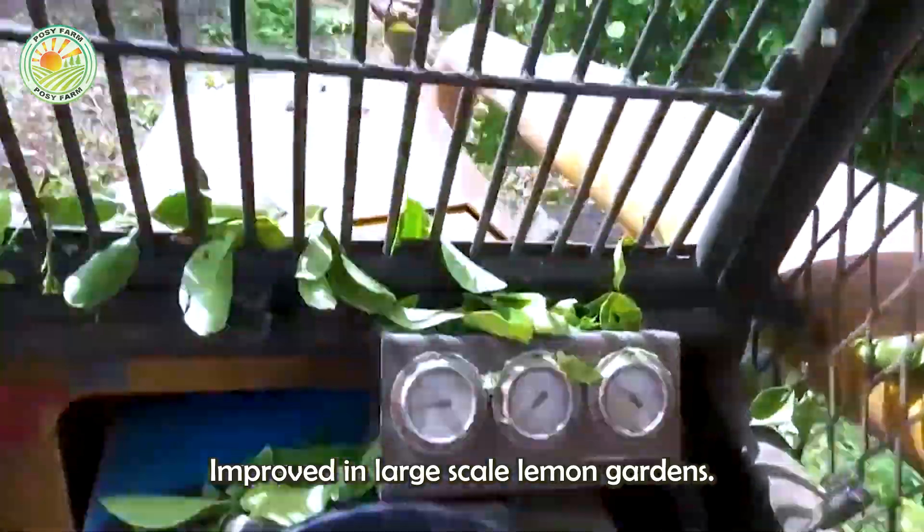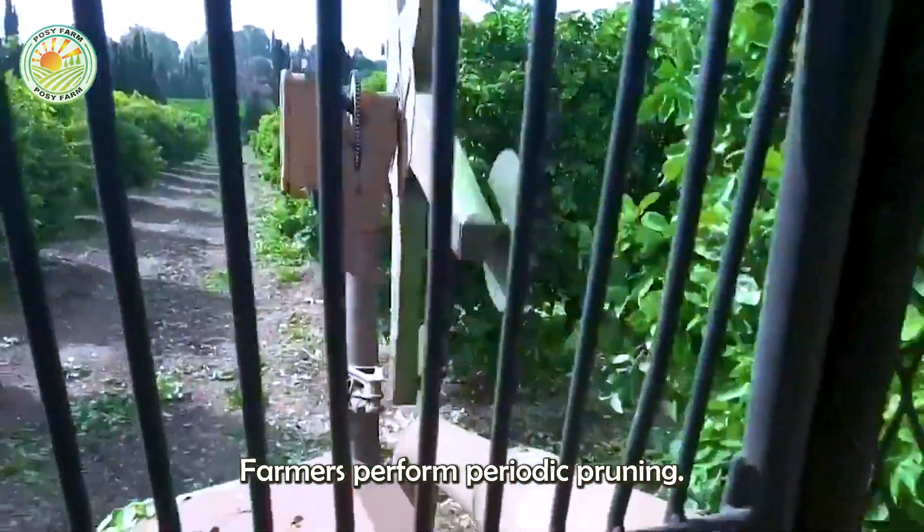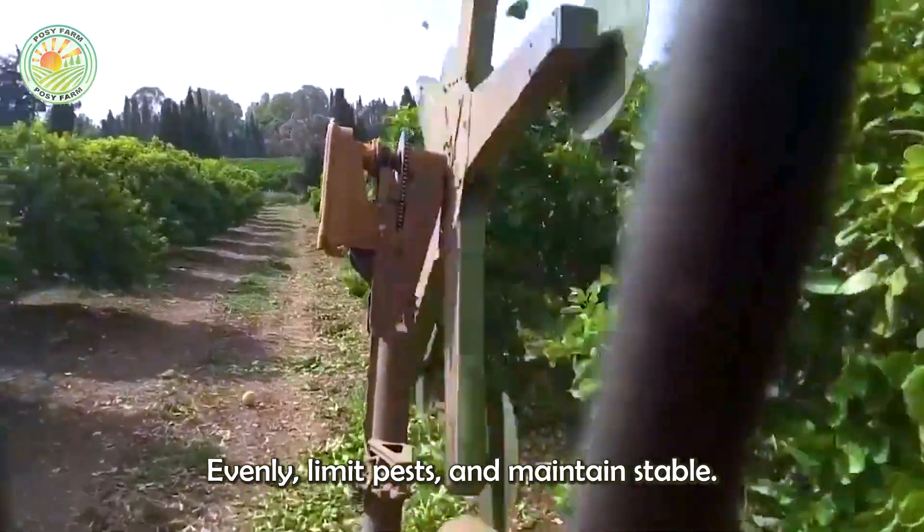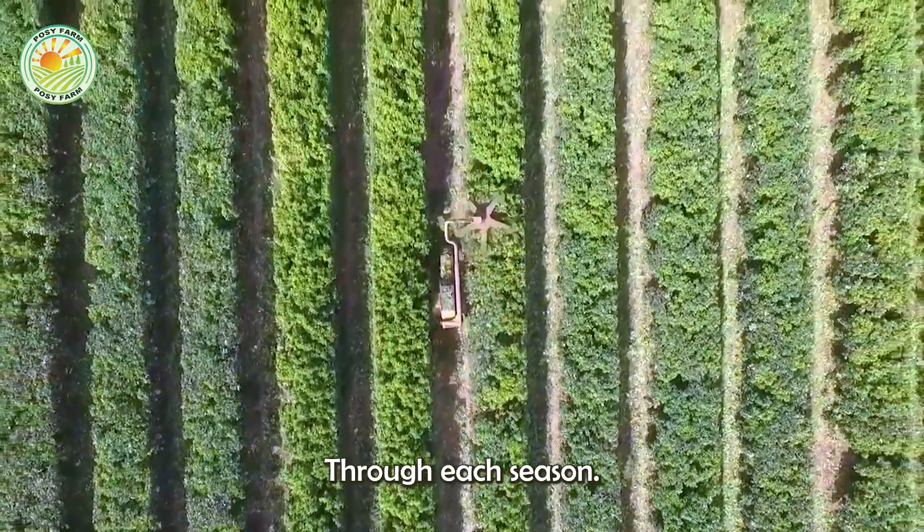In large-scale lemon gardens, farmers perform periodic pruning with machines to ensure trees grow evenly, limit pests, and maintain stable productivity through each season.